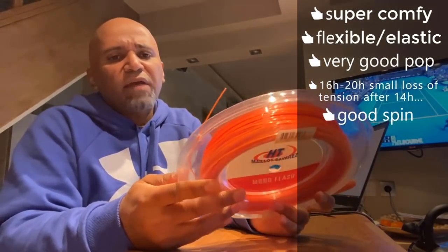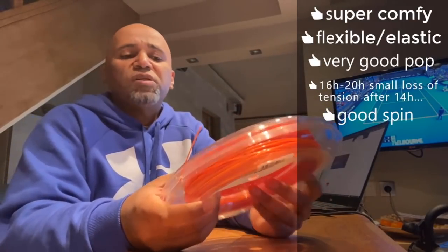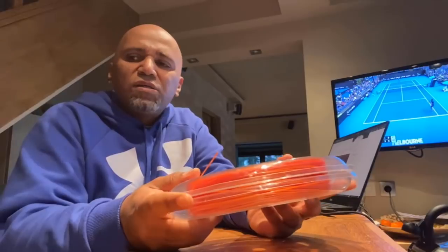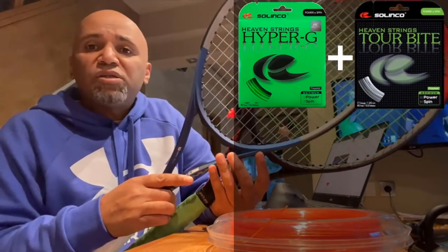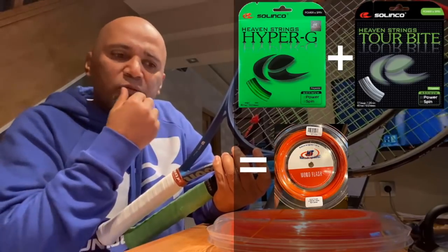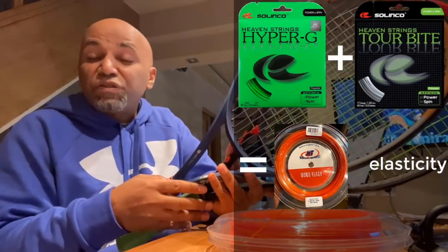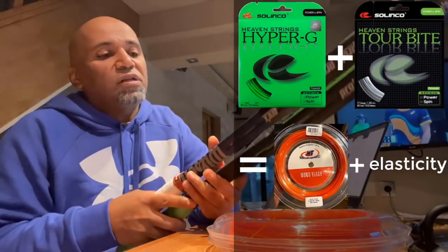If I would have to describe the sensation and feeling of playing with this string — especially for you guys, since a lot of you play with Solinko strings — I guess it's somewhere in between a Hyper-G and a Tour Bite. But you would add to that a little more elasticity. The feeling it gives you is very interesting because it still has a lot of pop in it. I actually love that.